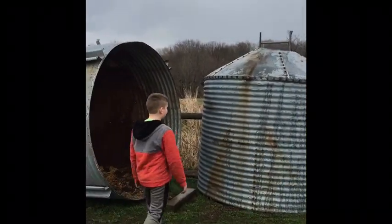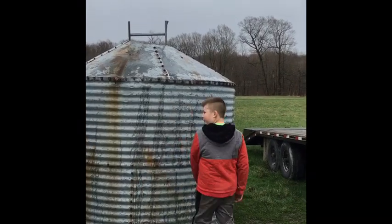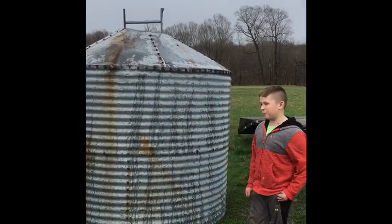This is our grain bin that we are going to turn into a deer stand. We are going to cut some holes inside of it and mount it on that trailer so it is able to be mobile and we can pull it around.